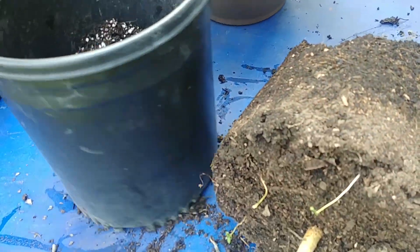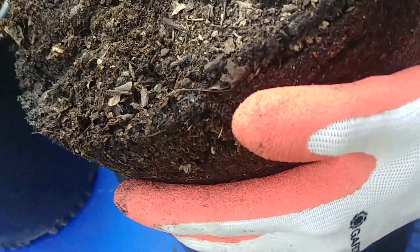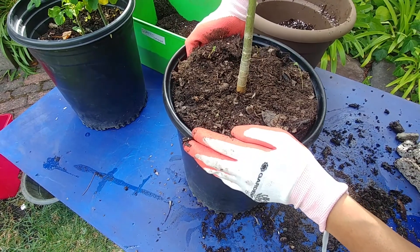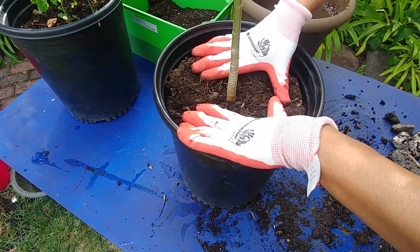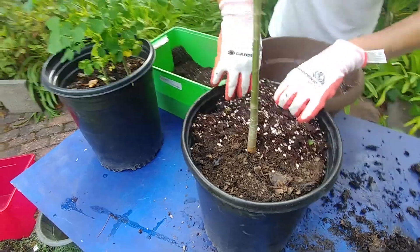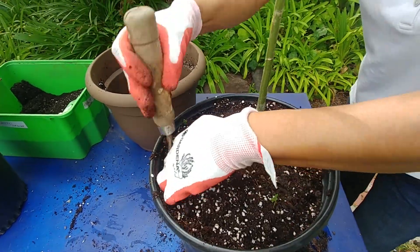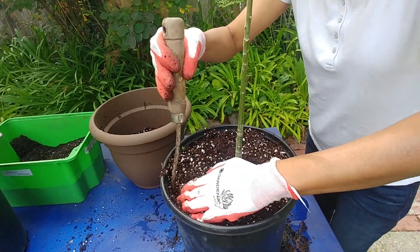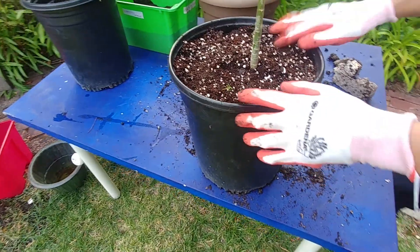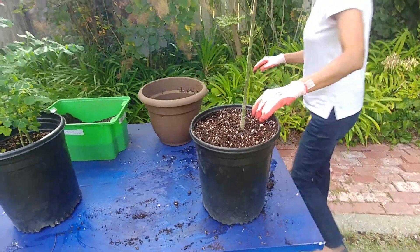Now I've filled it up, so I'm going to pick it up and put it back in. I just need to fill it up on the sides as well. I think this is good — I'm going to water it now.